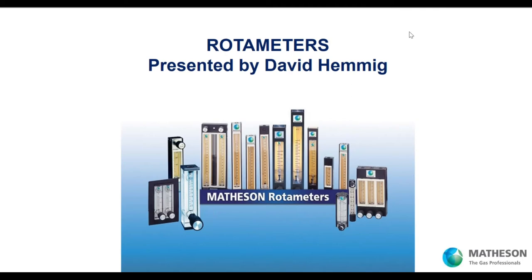Hello everyone. My name is David Hemig. I'm with Matheson and I'll be your host for this 30-minute webinar. I also want to introduce my colleague Paulo, our Western Region Equipment Specialist. I'm the Eastern Region Equipment Specialist. Also with us is Bill Staples, and you'll hear him at the end when we field the questions that some of you submitted prior to this webinar.